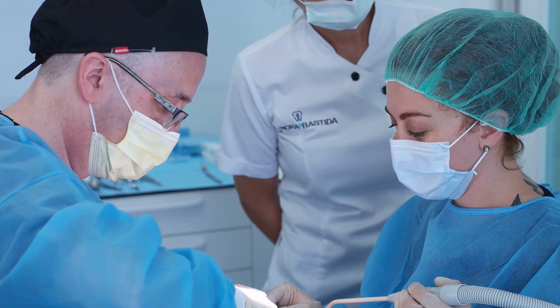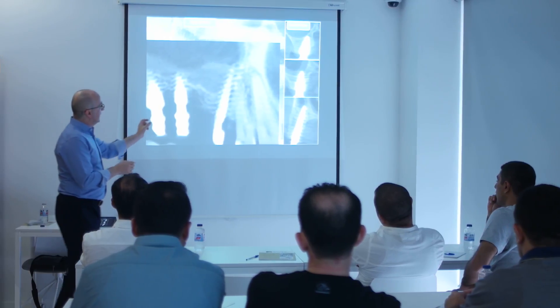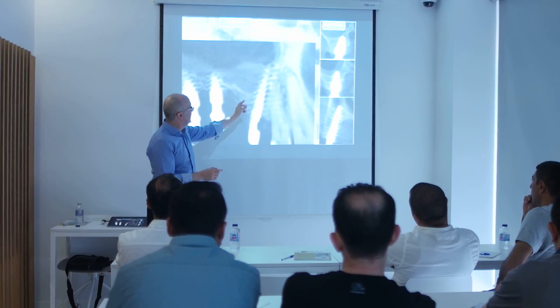From beginner to very expert doctors, with two days of learning they can start with this approach in easy cases, and with experience they can face more complex cases.